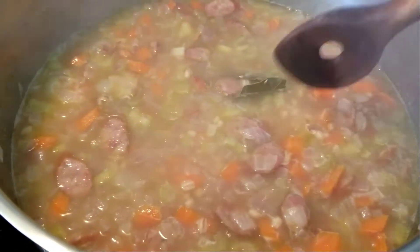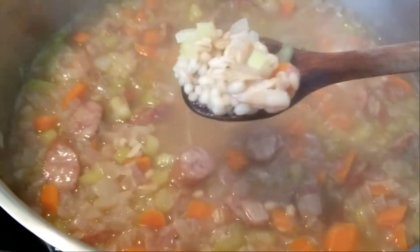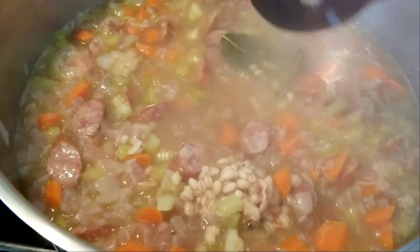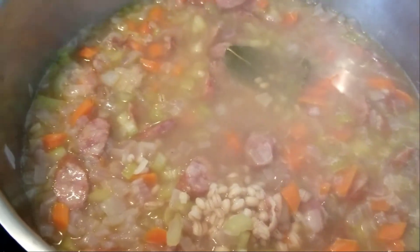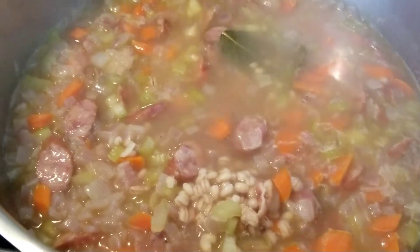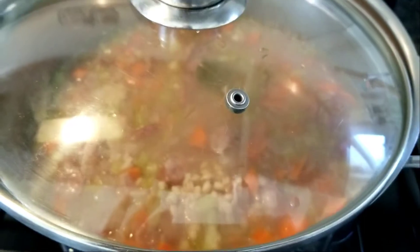This is 15 minutes in on a really slow boil. There isn't a whole lot going on yet, but you can see the barley is swelling up a little bit. Ordinarily I would put this in the slow cooker, but today I appreciate the warmth coming from the stove. Let's put the lid back on and wait another 20 minutes or so.